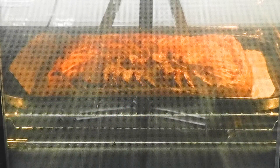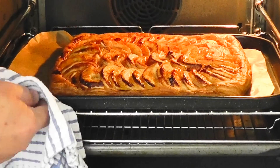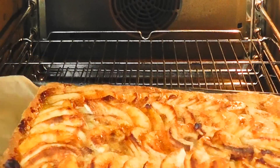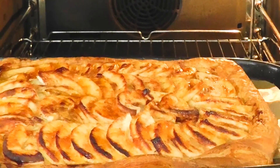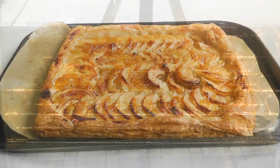I've left the apple tart for just coming up to 25 minutes. I had a quick peek and look at that - it has got a really beautiful colour. It looks delicious. I reckon that's done. I'm going to pull that out, put it on the table, let it cool down and then we're going to try some.